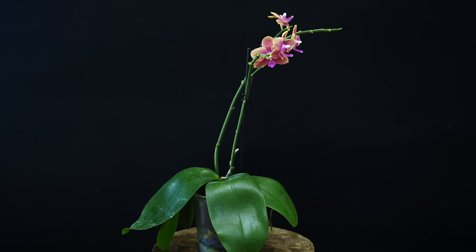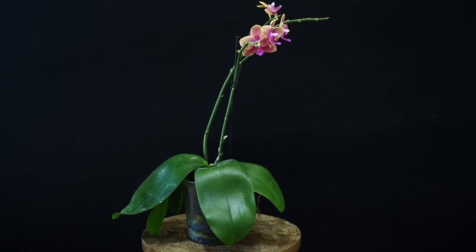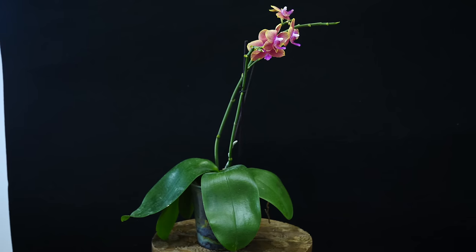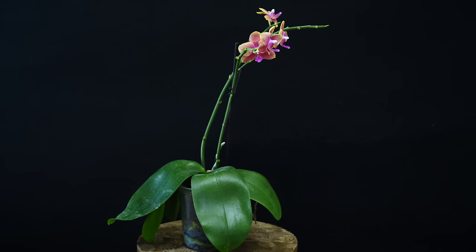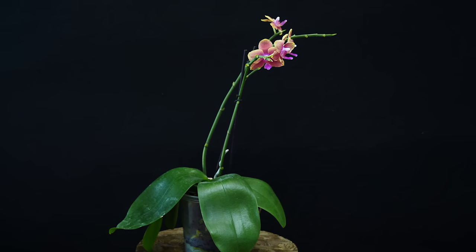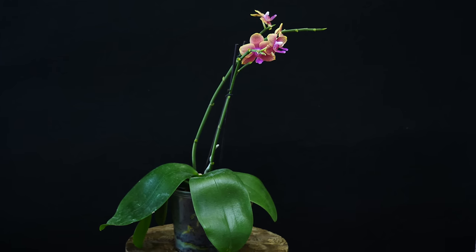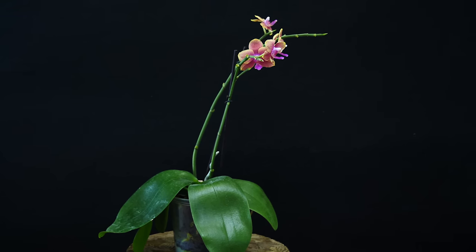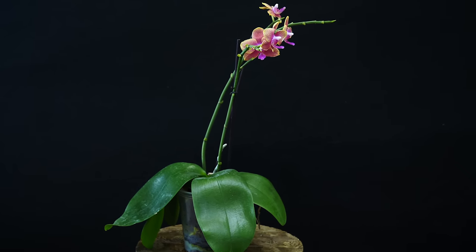All right, and here we are today — a couple of weeks, or even maybe three weeks later. This is how the orchid looks like. In my opinion, it is completely rejuvenated. And look at that — we did not even lose the flowers, which I am highly surprised by. So let's see what we can take away from this video. Number one: Phalaenopsis orchids, together with pretty much all other epiphytic type orchids we can easily find in flower shops, are highly, highly drought tolerant. This is what separates them from other houseplants.